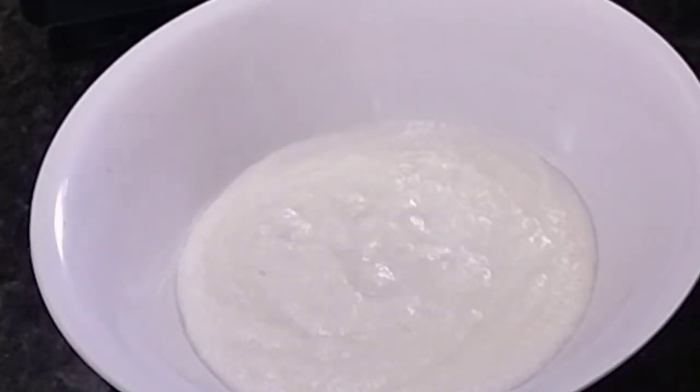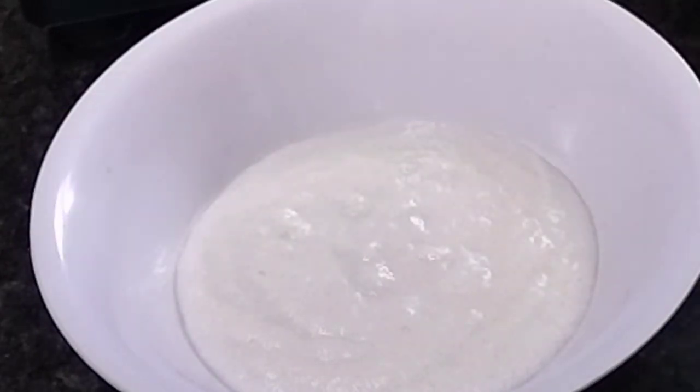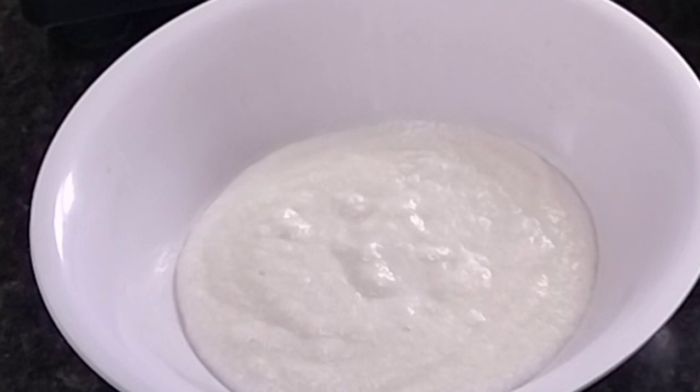Does it taste delicious for babies? We put it in a bowl. Put it in the bowl.